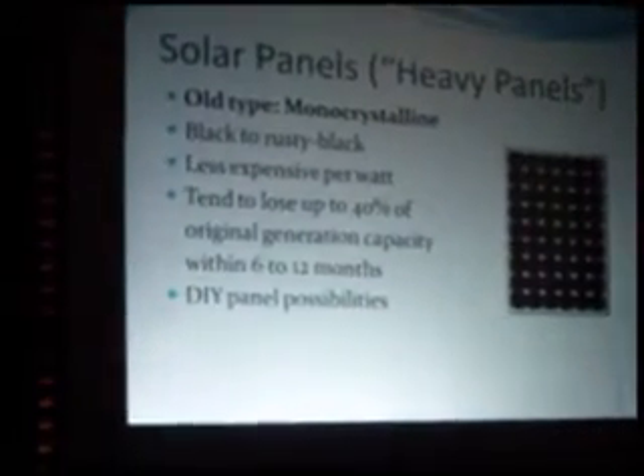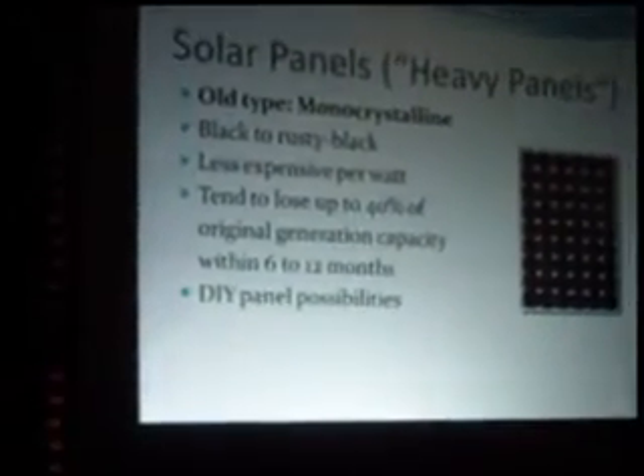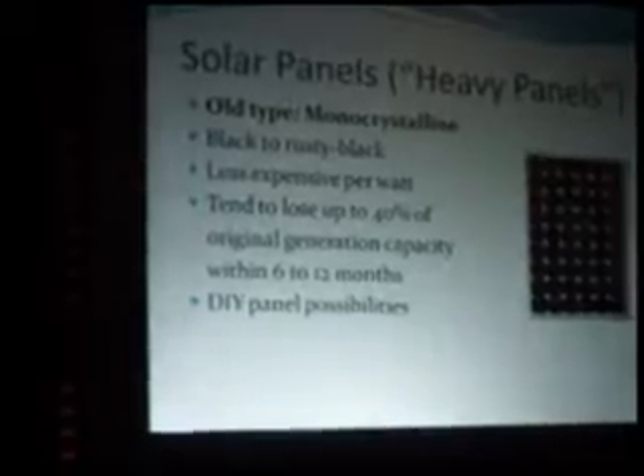Most of the DIY panel videos you may have seen show guys sitting at a table soldering wafers together. You get a stack of wafers from China, lay them down, solder them all together, frame them up, and you've built a monocrystalline solar panel — and it will still do that 40% loss. They're a little easier to work with and you can maintain them, build panels from the wafers. Whereas for polycrystalline, you're not going to have that option.